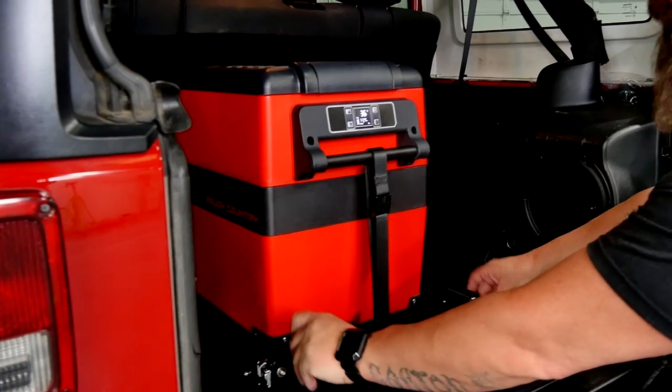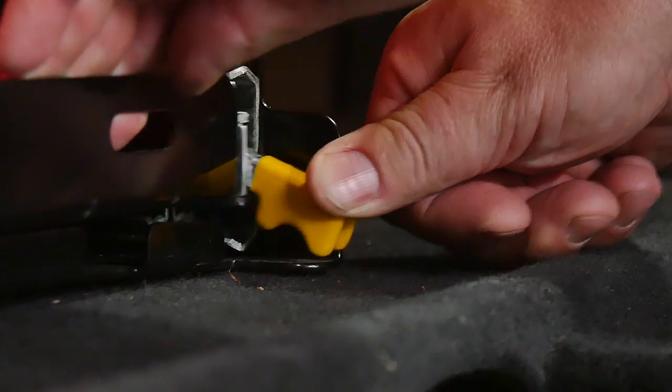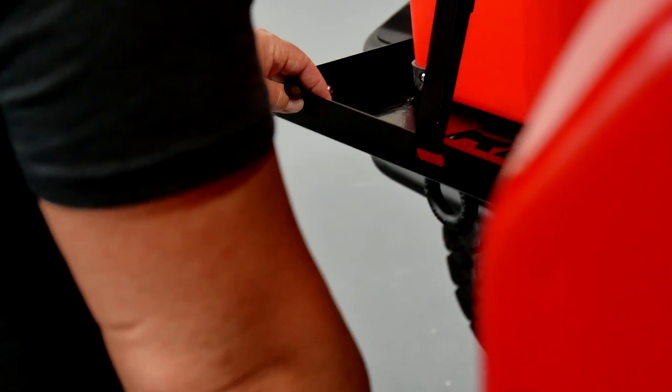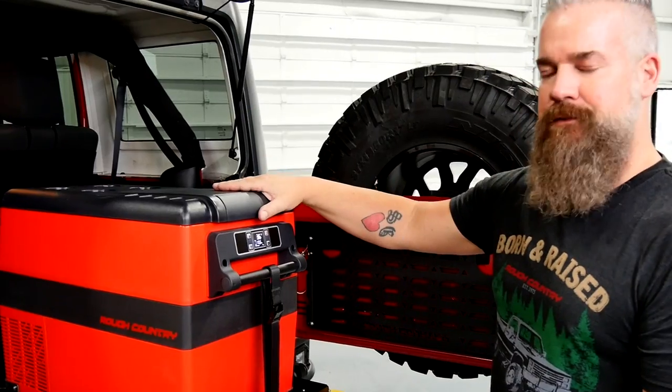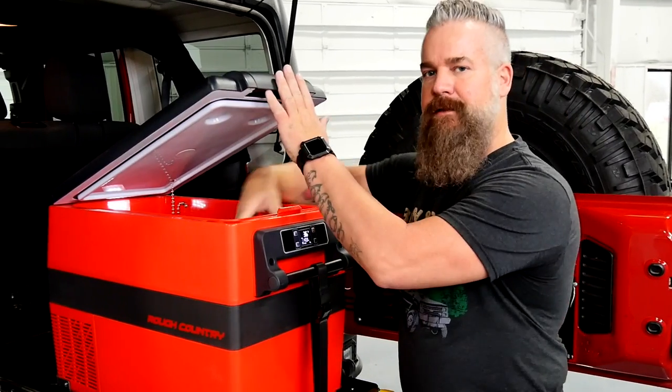We've got our safety latch here. We'll release that, then hit the release mechanism for our drawer slides, which are currently locked. Pull it all the way out — it's going to lock fully extended. It also comes with nylon straps to hold down whatever cargo you're going to put on there. In this case, we've got the Rough Country 12-volt refrigerator. Now I've got easy access to whatever's inside here.